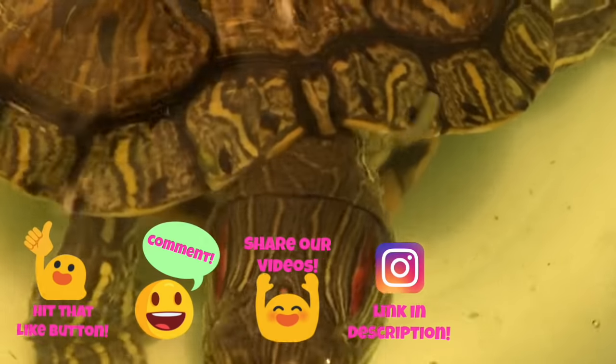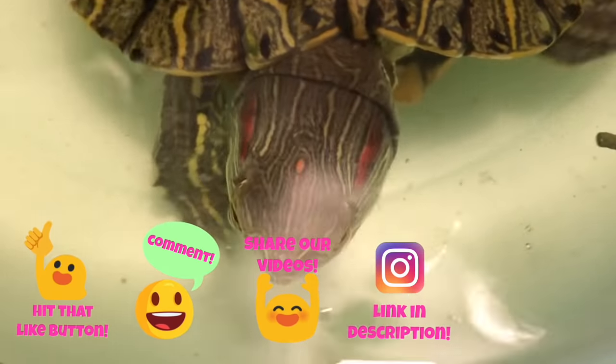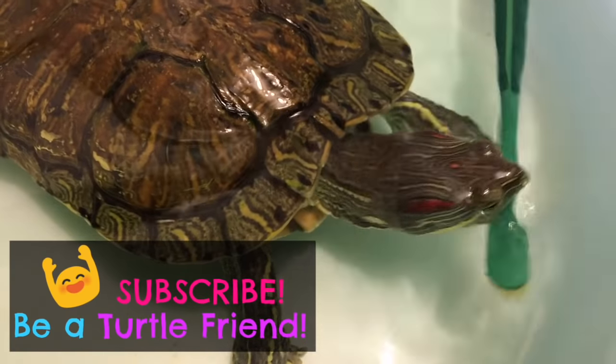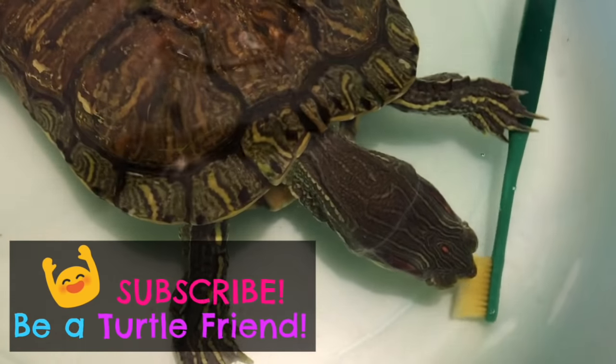Help us grow by liking, commenting, and sharing our videos. Check out our Instagram for more fun moments, and if you haven't already, please subscribe! We're happy to have you here! On behalf of Godzilla, Shadow, and Gigi, we'll see you in the next video!